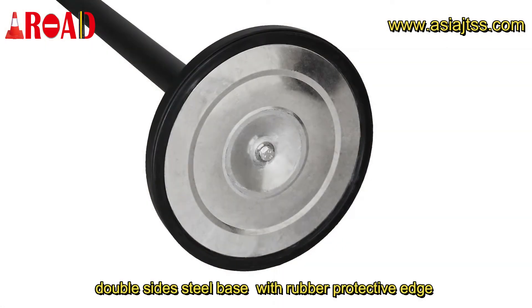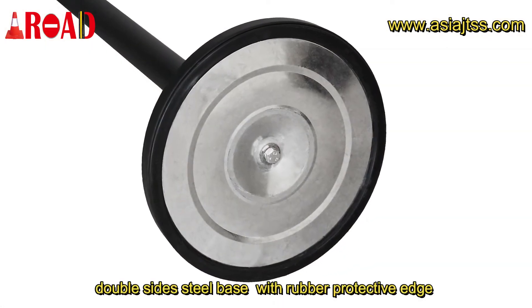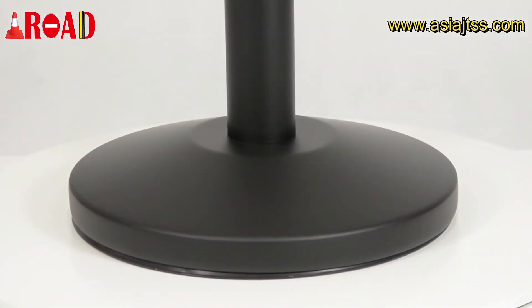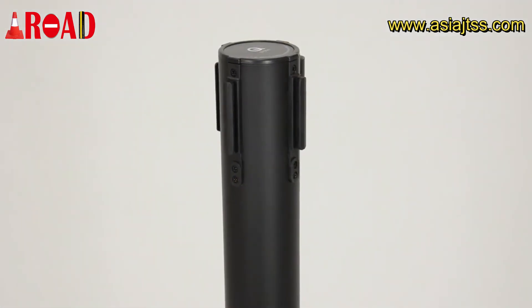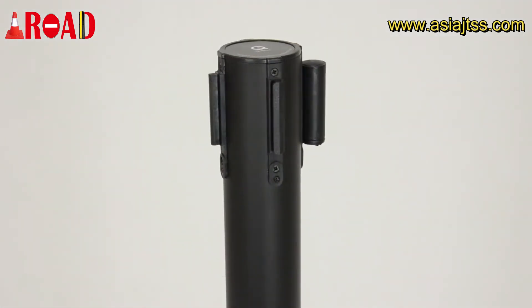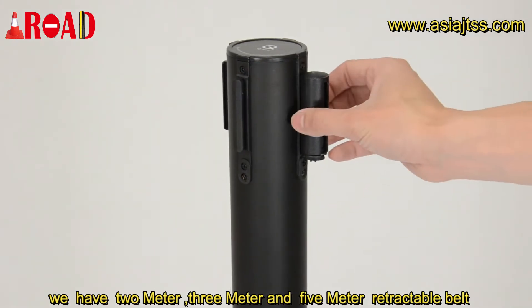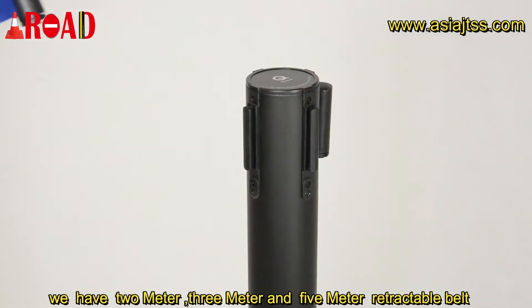Double size steel base with rubber protective edge. We have 2 meter, 3 meter, and 5 meter retractable belt.